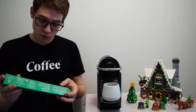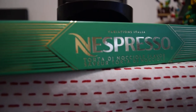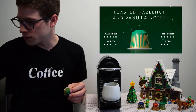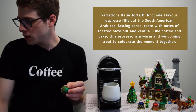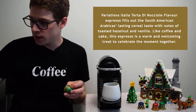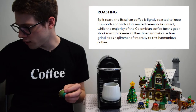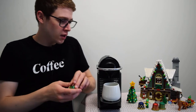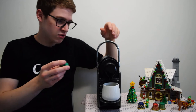Let's move on now to the green capsule, which says 'Saveur Torta di Noccioli' — probably butchered that — but it's also a Variations Italia. I'm assuming that's like a subcategory. They give it toasted hazelnut and vanilla notes, which sounds similar to the previous one. It says: 'like coffee and cake, this espresso is a warm and welcoming treat to celebrate the moment together.' They use a Brazilian and a Colombian coffee as well, possibly roasted slightly differently, with more of a hazelnut cereal note and a little more sweetness.